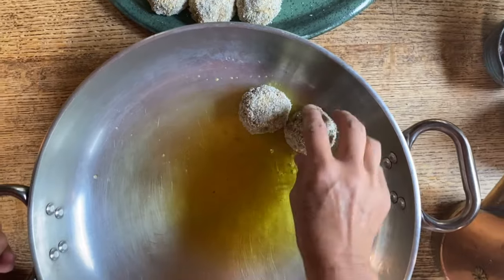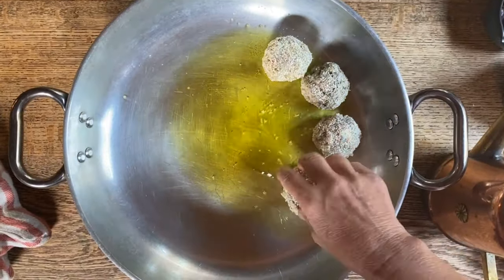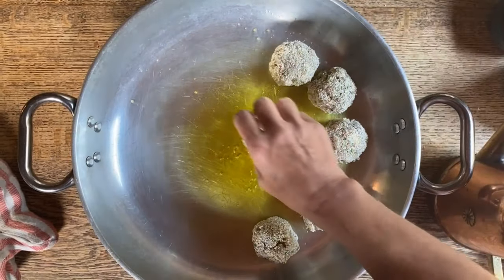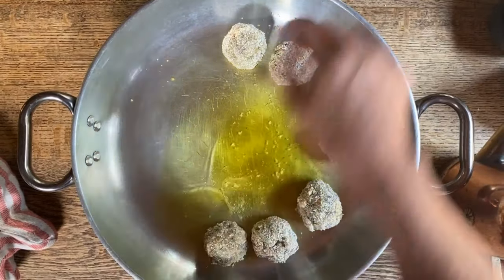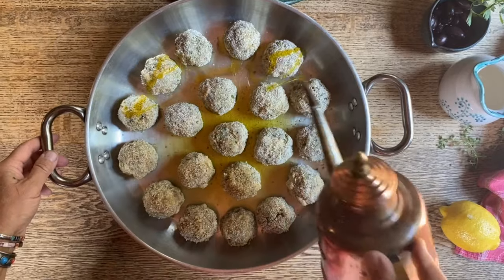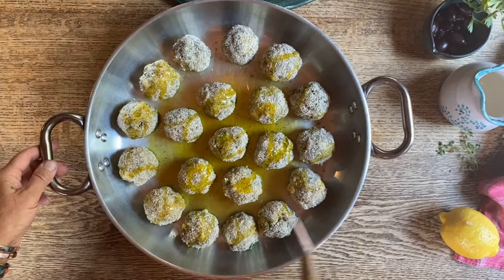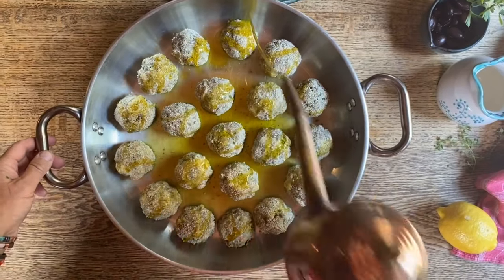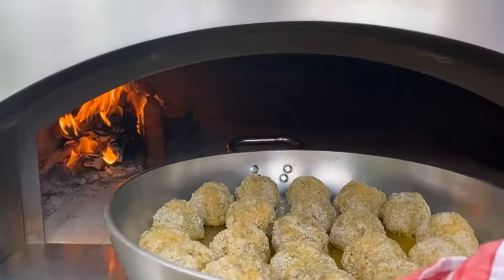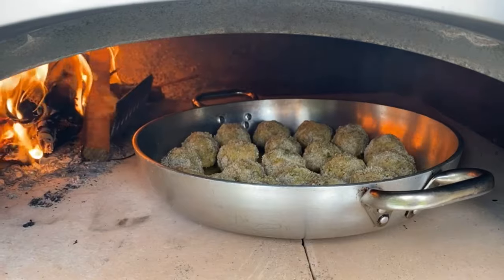Our pan has been preheating, and now we're gonna do the best part — put our polpette in and then place them in the hot oven. Just a little drizzle of olive oil over the top, and then our polpette are ready to be placed into the oven. Let's place these beauties in, close the door, and allow the oven to do its magic.